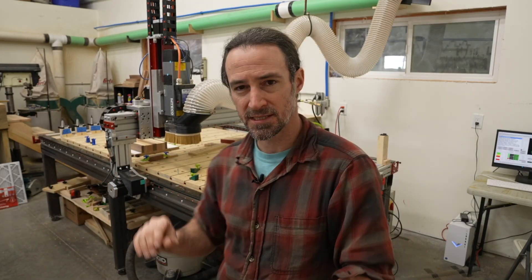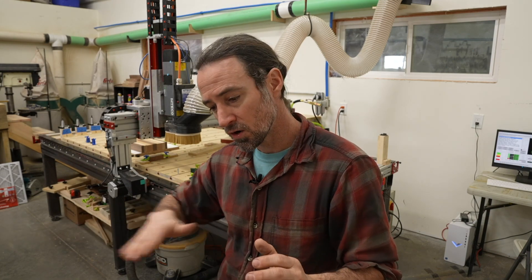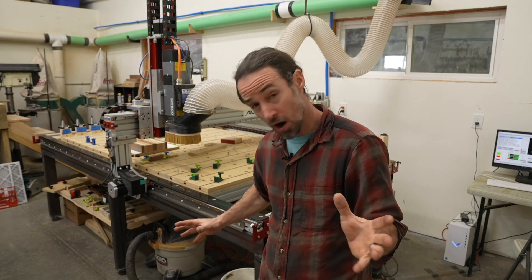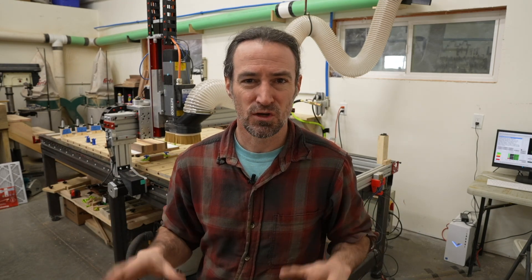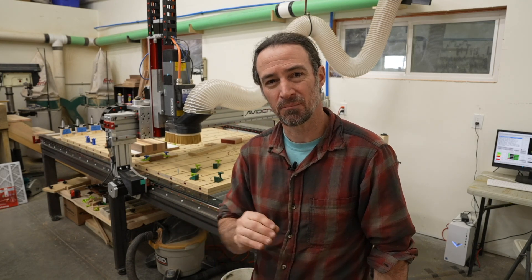That's how I welded up the steel table base for the Avid CNC. If I were to do it differently, I might add some 45-degree supports for more rigidity in the lengthwise direction. Later on, I might fill the steel tubing with concrete to add more weight and heft. Follow along — in the next video I'll talk about precise alignment to get better precision and accuracy out of the Avid CNC machine.